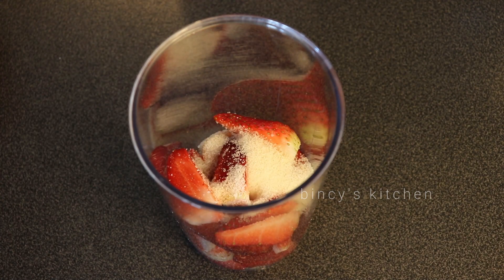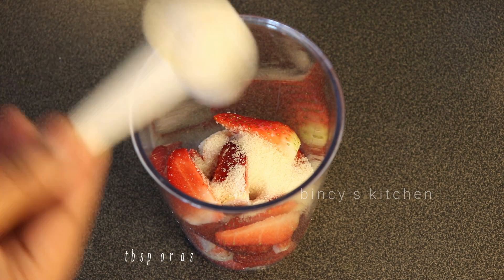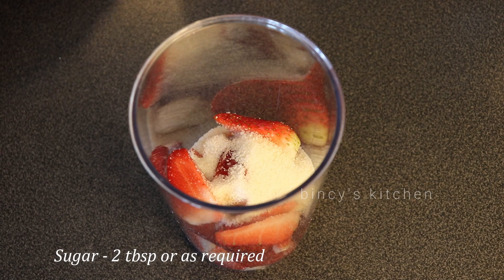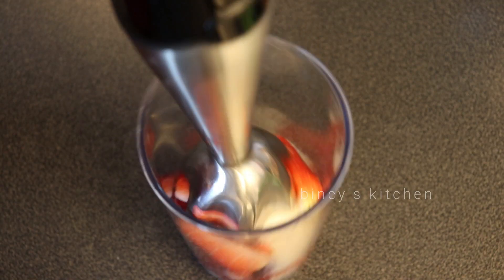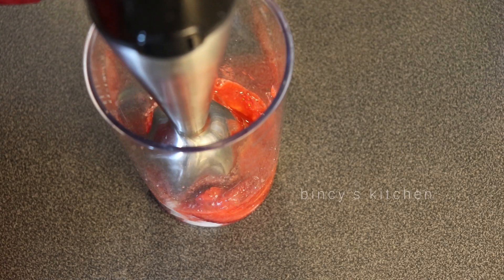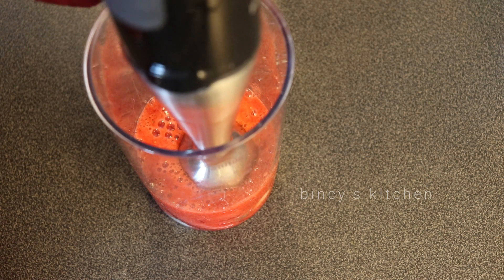Now, I think this will be the best way to make it correctly. We are going to put in a round tablespoon. We are going to mix it up, paste it, and mix it well.